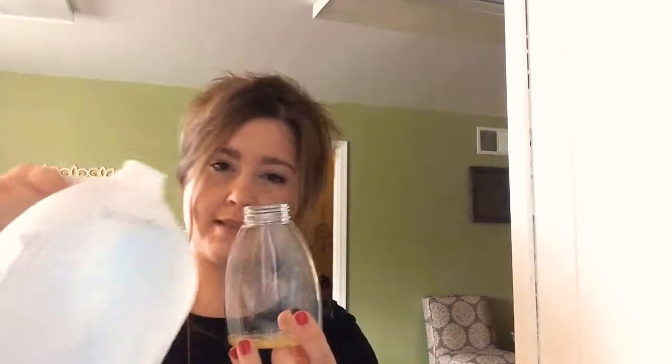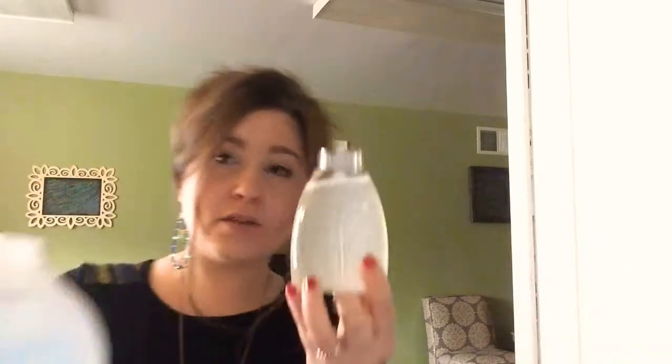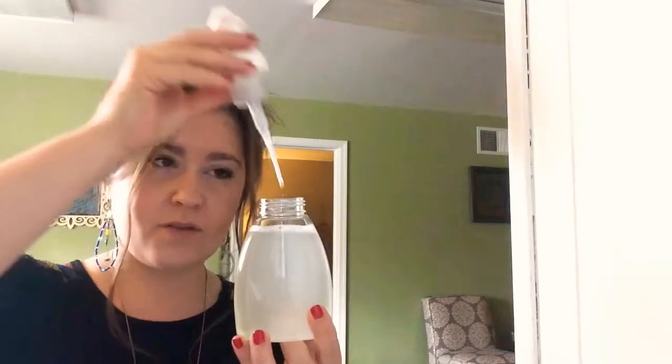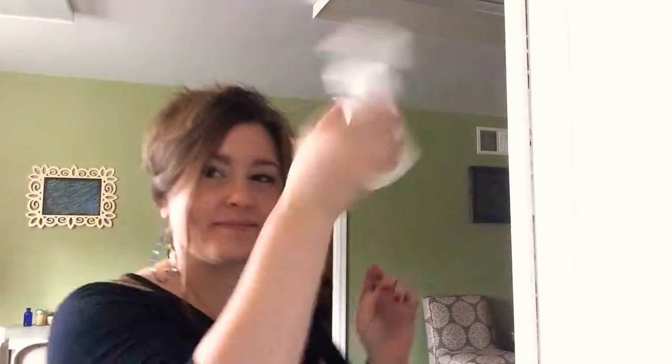Now I'm going to add distilled water to fill the rest of the bottle, leaving a little room at the top so you're able to put the foamy dispenser back in. Then shake it up — and there you go, beautiful hand soap!